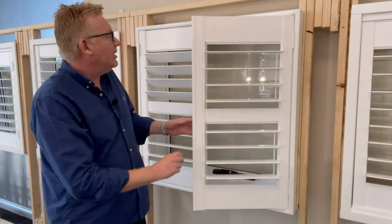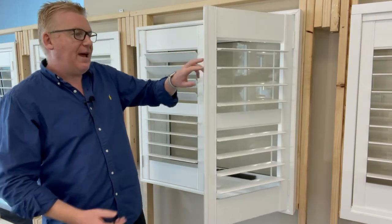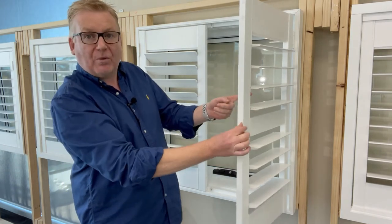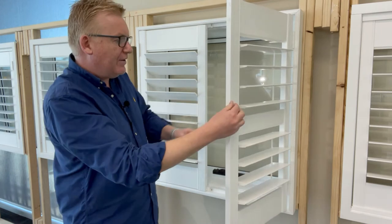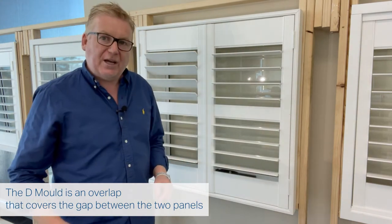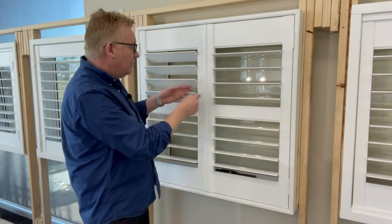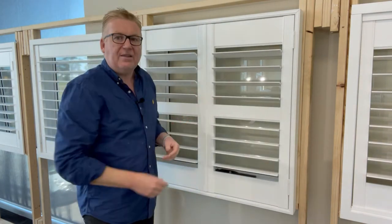When you have two panels that come together, the right-hand panel also features a little D mold — a small cover strip that closes second and covers the gap in the center of the plantation shutter. If you'd like the D mold to be on the left-hand panel so the left panel opens first, you can tell us that in the note section: 'D mold on left-hand panel.'